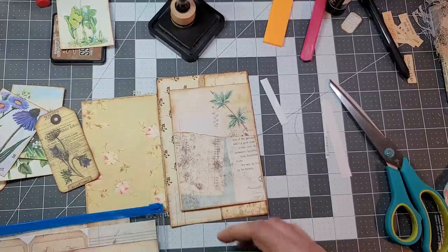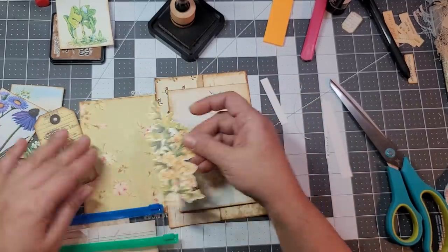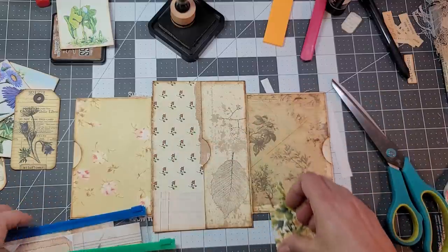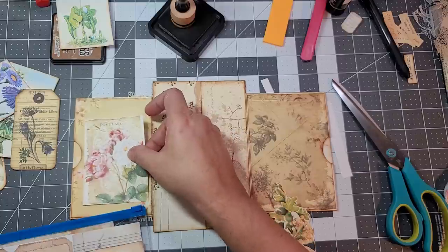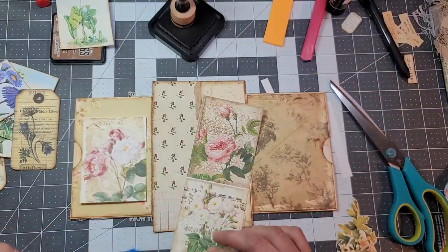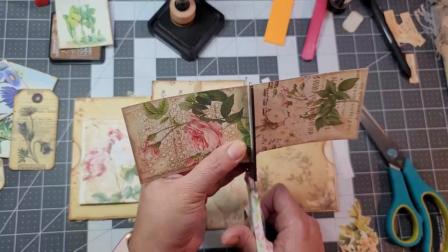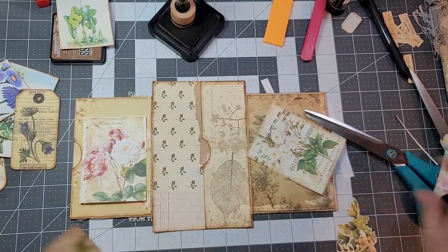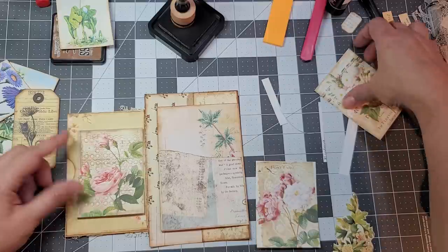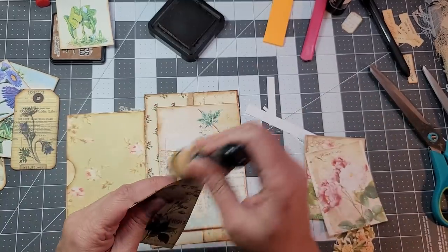I have these too — I cut these a while back. They were in a book, as you can see they're cut off. Oh, I have these — oh I like that! I think I'm liking that one there. These are printed out on cardstock.